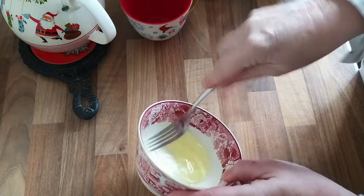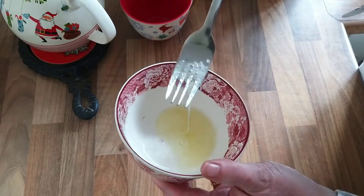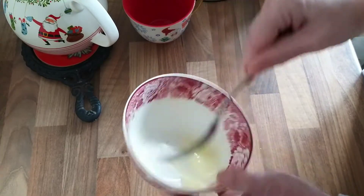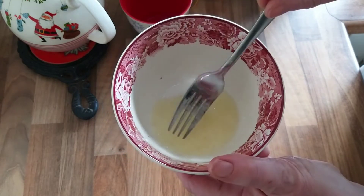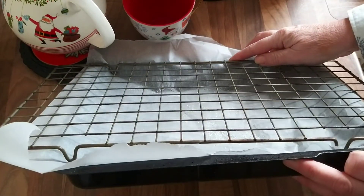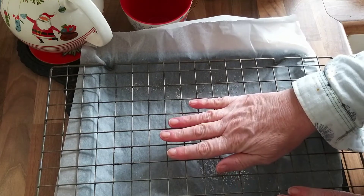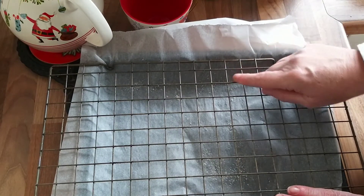Next I'll take a fork and whisk the egg whites. The idea is to break the egg white up so it's not quite so gloopy. I've prepared a little sugaring station — a baking tray lined with paper and a cooling rack on top. I'll paint the fruit with the egg white and douse them in sugar, and any excess sugar will fall to the bottom of the pan so I can recycle it.